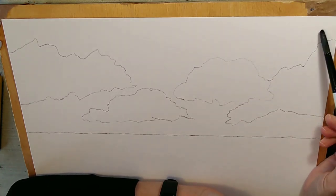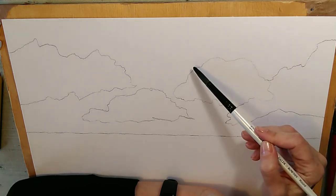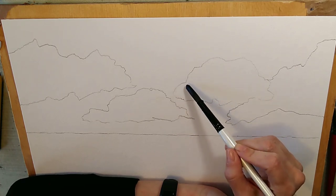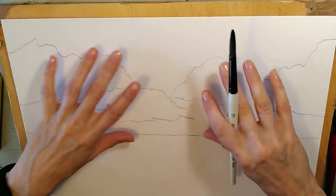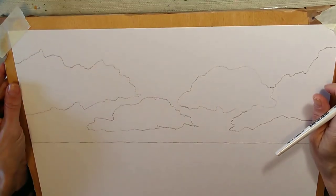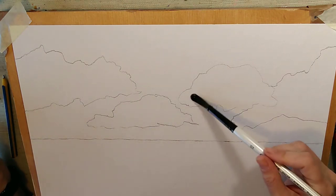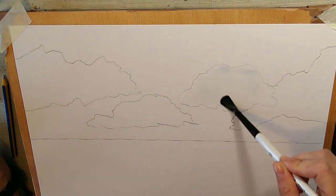If we just did a flat wash they'd look rather unnatural, so here's the method taught to me by a botanical artist many years ago. I'm going to get clean water and paint that clean water inside the clouds. Then I'll take the blue paint around the edges to get a nice crisp outline. Because you can't really see where the water is, occasionally the blue will touch the water and we'll get an area that's soft — creating a lovely natural effect where you've got crisp edges but also some softness.